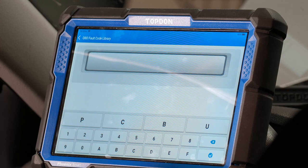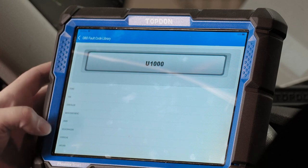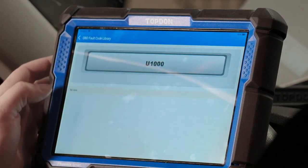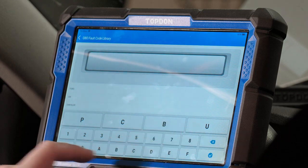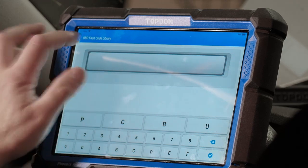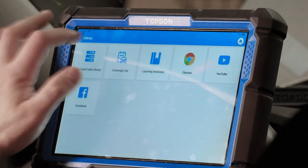There's also an OBD code library where you can punch in an OBD code — like a U1000 or P0300 — and it'll look it up by vehicle brand. The fault code library appears to not be working at this moment, possibly due to internet connectivity, but that is where you can look up OBD fault codes.